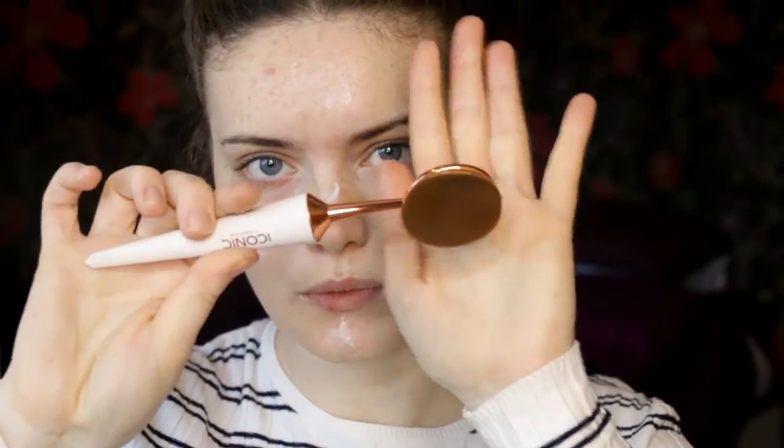This makeup look probably won't be anything exciting — it's just more about me testing out these brushes. So let's get started. For primer today I'm using my This Works In Transit Camera Close-Up Primer — this is the mask, moisturizer, and primer in one. I'm just going to put dots everywhere. It says to use the 002 brush to blend in primer, and it is much softer than the RT brush.